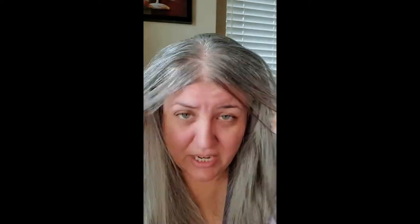I have a dry scalp especially right here in the front — not so much everywhere else, but right here in the front it's very dry and flaky. So if I go like this or rub my hands through my hair, sometimes it gets a little flaky. It's very itchy. It just gets red and itchy.